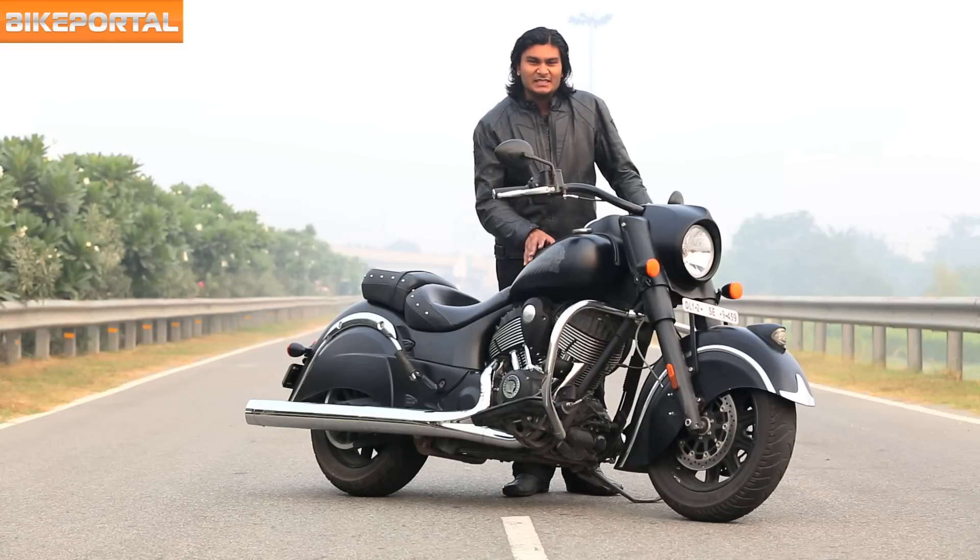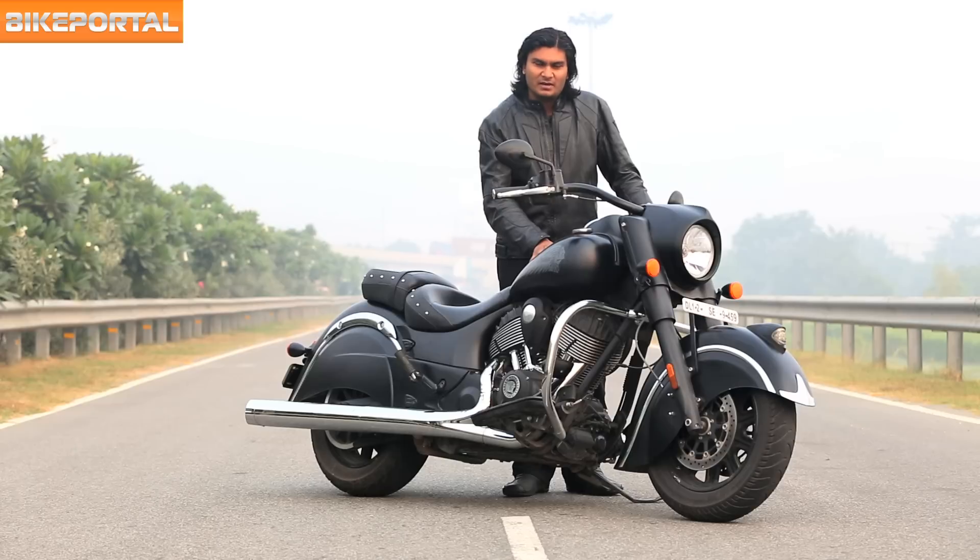We've been riding it for a while to see if they've retained that Chief DNA in this new, slightly trimmed down package.